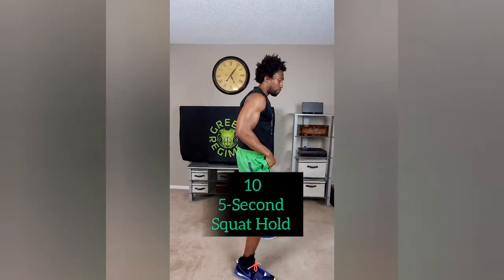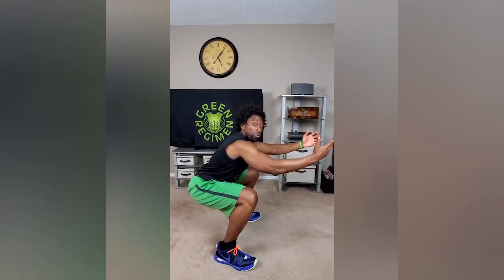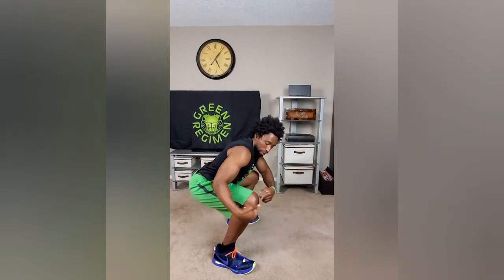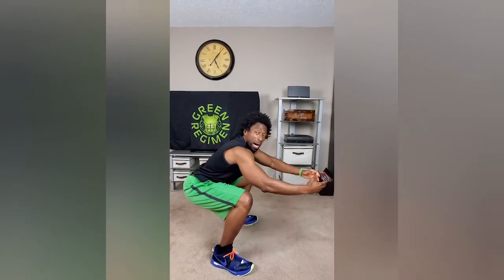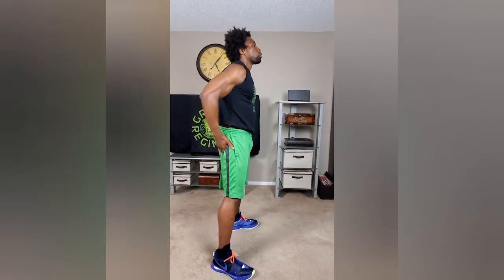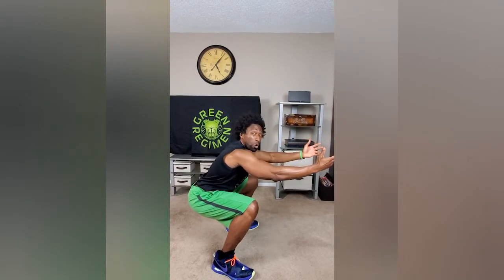Next, we're going to transition into 10 five-second squat holds. You know how to do squats — we're going to get down to that 90-degree angle and hold it for five seconds: two, three, four, five. Up and immediately back down; we're not going to wait at the top. Look at my knees — my knees are not in front of my toes, they're behind my toes, so there's no stress in my knees. I'm coming up off my heels, my glutes are nice and tight. We're doing 10 reps, five-second holds.